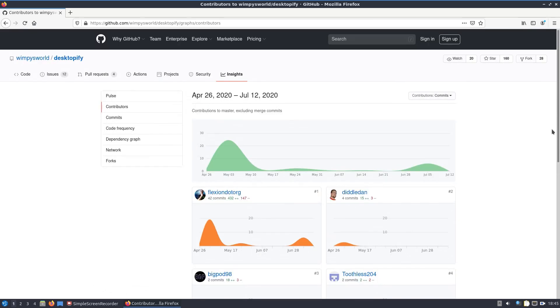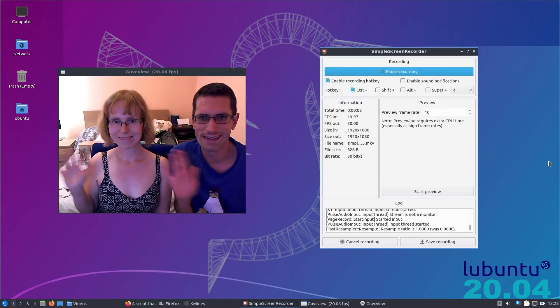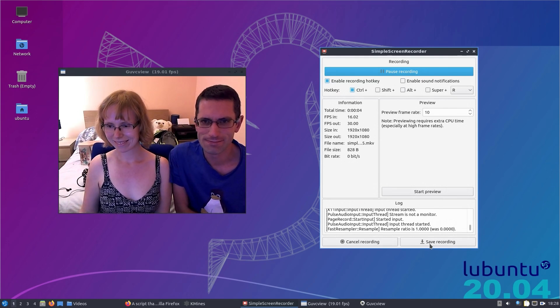That performance improvement has allowed us to do a recording from the webcam and desktop recorder at the same time. It sounds ridiculous to think it would be so complicated, but up until this point we've had no workable answer — from the webcam not working at all, to doing less than one frame a second, to 30 frames a second but no capturing, and right up to now 20 frames a second with capturing. That's a performance improvement.